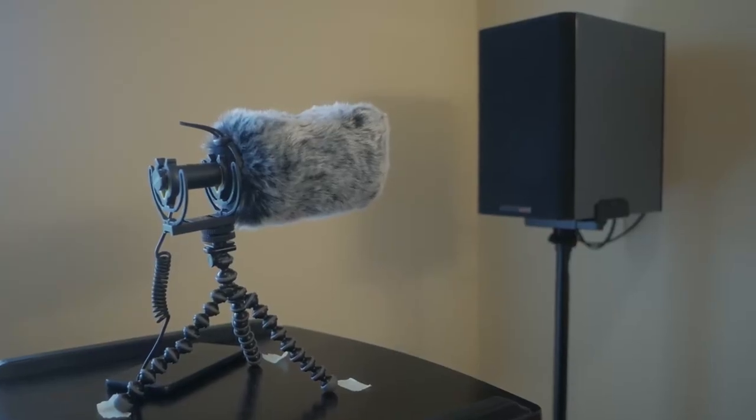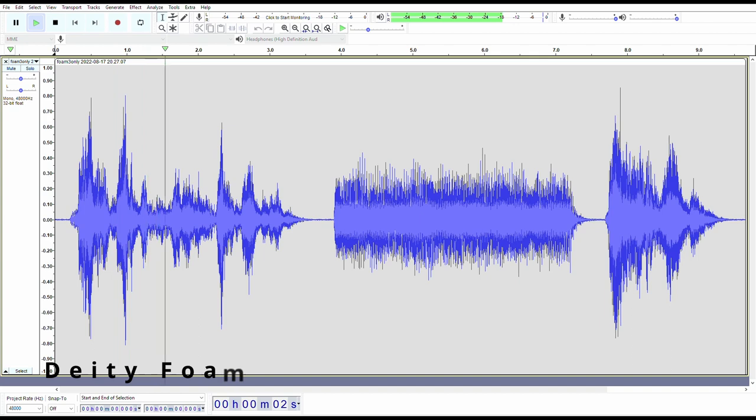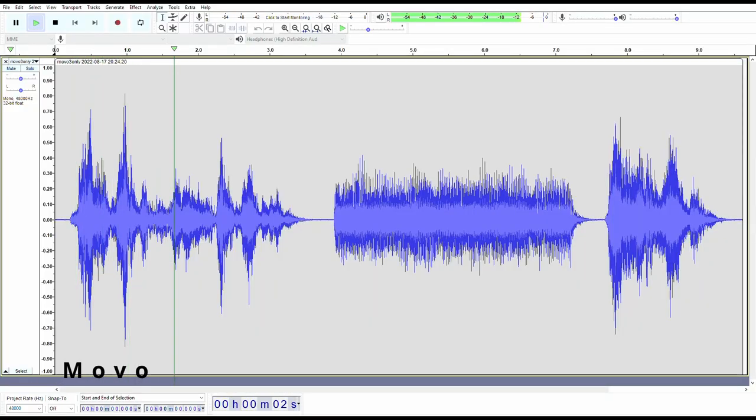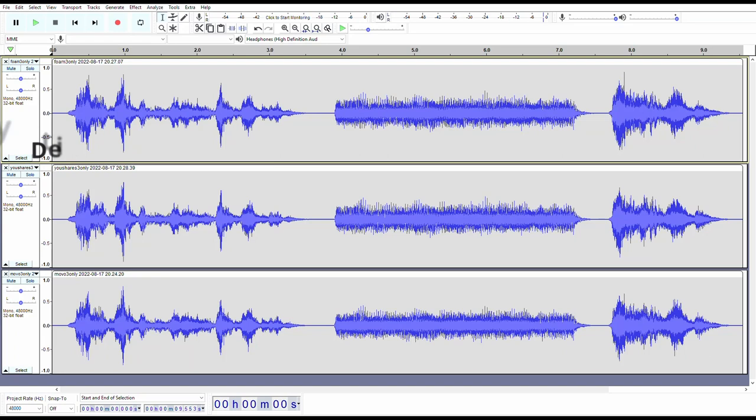Moving on to the acoustic transparency test, I played the same sound clip three times in a quiet room and recorded audio with each setup. First, the Deity foam as our baseline: "This is a test of the emergency dead cat system. This is only a test." Next, the YourShares dead cat — the result isn't much different. Finally, the Movo's result is a little attenuated, but not very much.